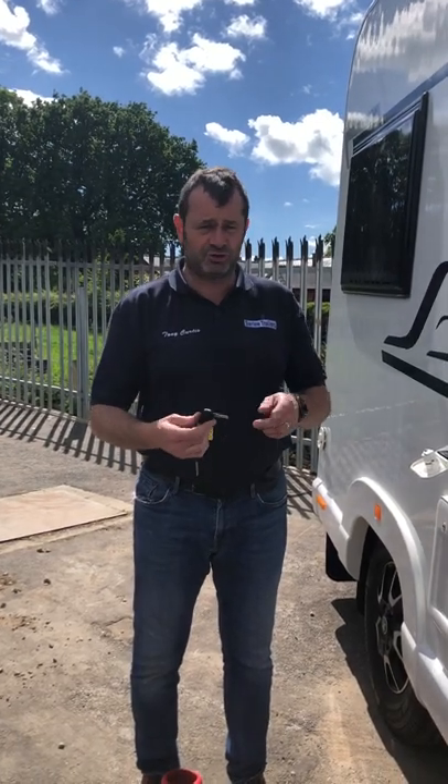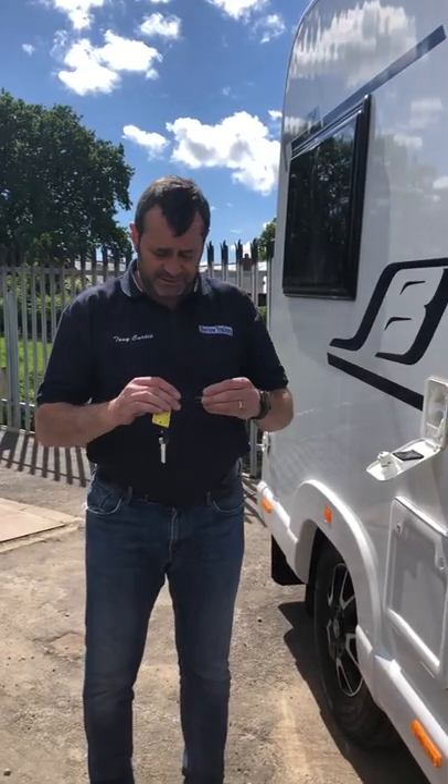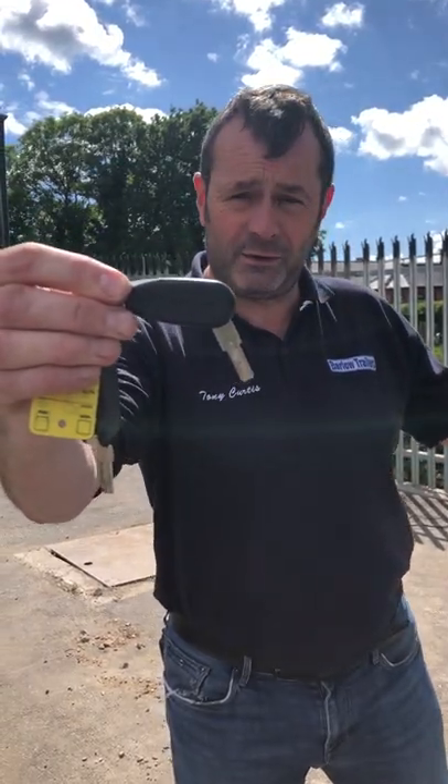Hello, it's Tony here again. I'm going to show you how to fill up the flushing mechanism on the Bailey. First of all, you will need this key — that's the key that actually opens the flap.